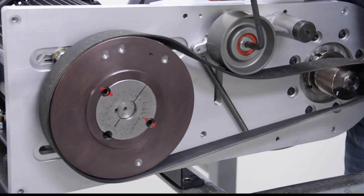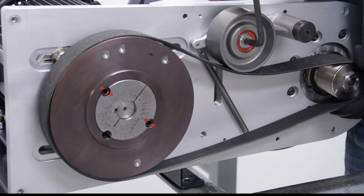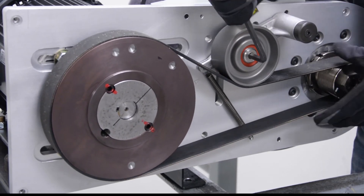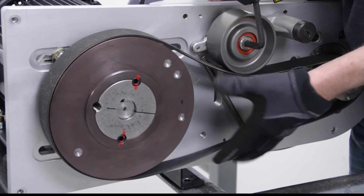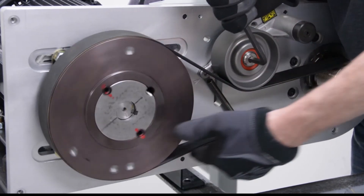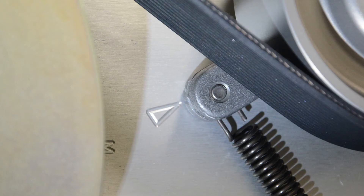Rotate the idler clockwise and loop the belt around the blower pulley. Rotate the belt a few revolutions to ensure that all of the ribs of the belt are engaged into the pulley. Make sure the tensioner aligns with the arrow for proper belt tension.